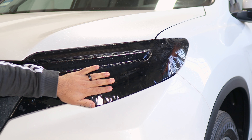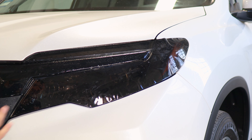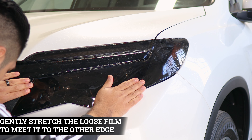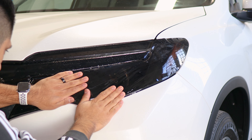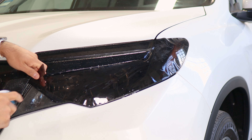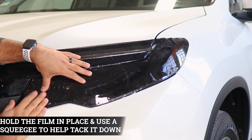Now that we have this section secured, we can move on to either section of the film. Make sure you have it aligned and do a light stretch in order to reach it to the edge of the headlight. If the film gets dry, just apply a little bit of slip solution to help stretch the film more easily. Stretch the film until you reach the edge.